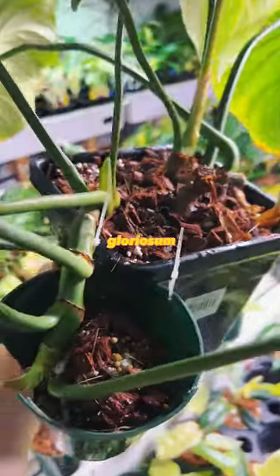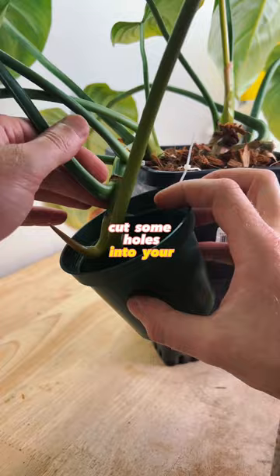Try out this simple way to propagate your gloriosum. You're going to use some zip ties, cut some holes into your pots, then string the pot off the edge of the other pot, hanging. You can also do this with saran wrap. Add in aroid mix and come back for the results.